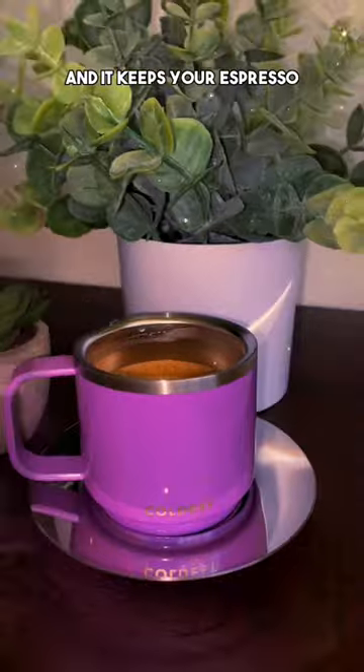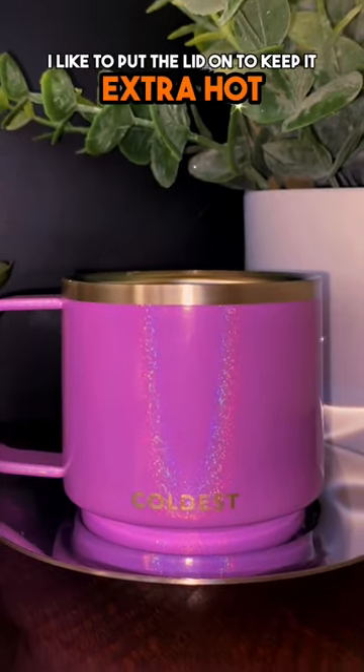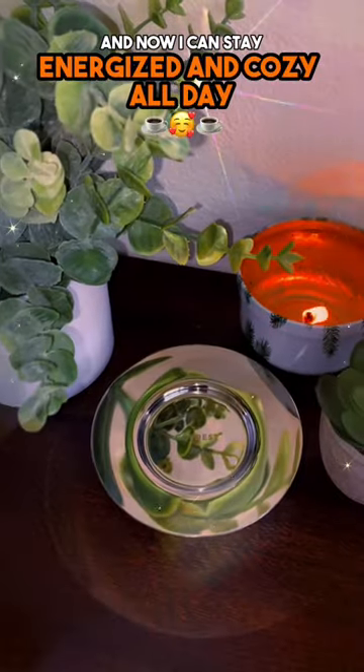The coldest espresso cup comes with a silver plate and lid, and it keeps your espresso three times hotter than the average cup. Once I've got my espresso in there, I like to put the lid on to keep it extra hot, and now I can stay energized and cozy all day.